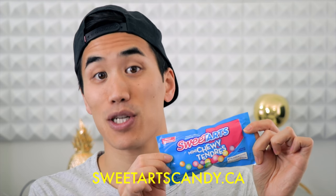Hey, it's Andrew Huang. Today I want to show you three ways I've come up with to get instant inspiration for your music using candy. Whether you're just looking for a fun starting point or if you've got a song in the works and you're not sure where to take it next, I guarantee you can get some really great and unexpected ideas. This video is sponsored by Sweet Tarts Mini Chewys, so a huge thanks to them for supporting my weird music experiments. You can visit them at SweetTartsCandy.ca. Without further ado, let me show you these three music hacks, or as I like to call them, music snacks.